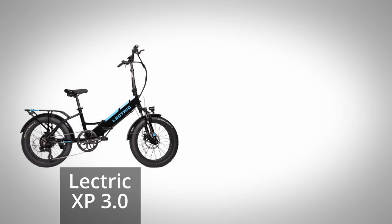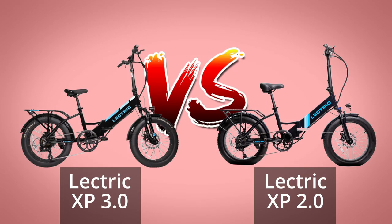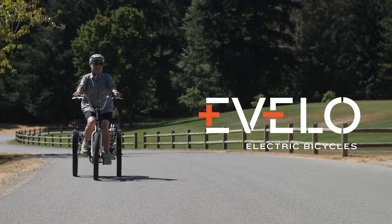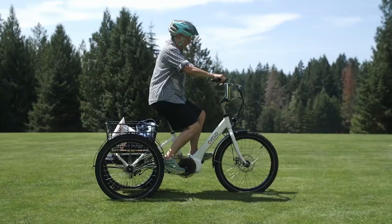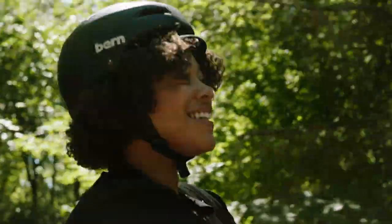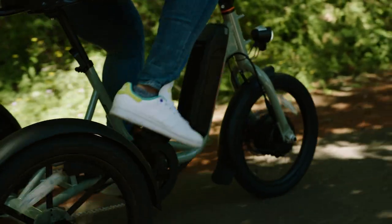I wanted to go over the components and features of this new electric tricycle and see if it was worth the money. In my component review-style videos, I prefer to compare bikes directly to a comparable model from a competing manufacturer or the previous iteration. However, there are not a ton of electric trikes out there, and even fewer from major E-Bike manufacturers in this price range, so I'll review the Rad Trike's stats on its own and let you decide if it's right for you.